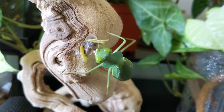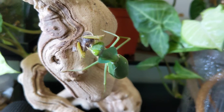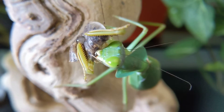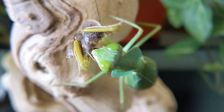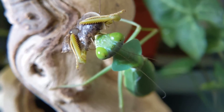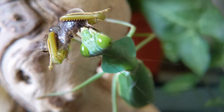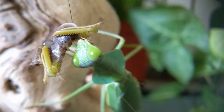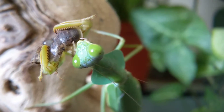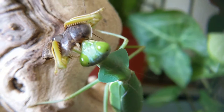There she is. Let me put on my other lens so you guys can see a little bit closer. So there she is munching away — she is a beautiful mantis. I'm always fascinated by their mouthparts and how quickly they eat their prey. You can see she's already taken a huge chunk out of the cockroach.